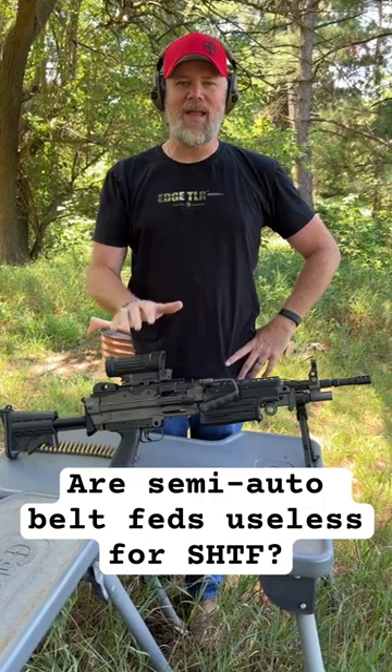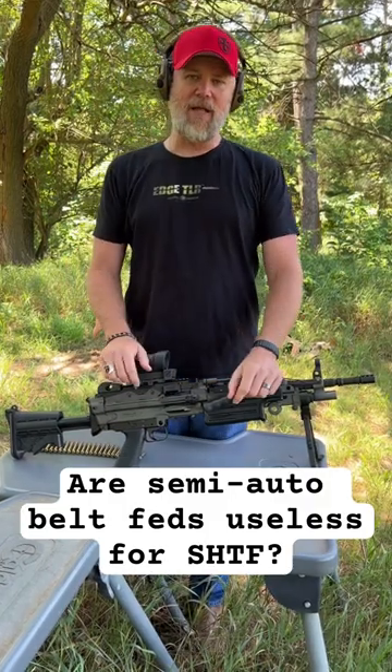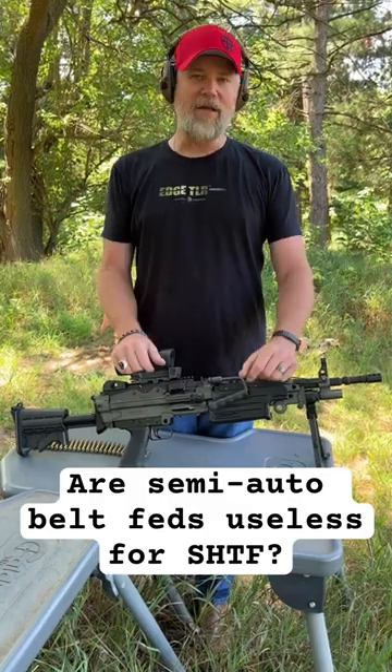This is the M249S semi-automatic from FN, and it's a semi-automatic belt fed. It's a copy of the crew-served weapon used by the U.S. military, and it's basically for collectors.